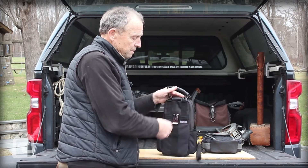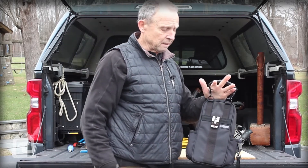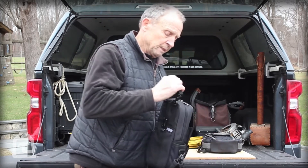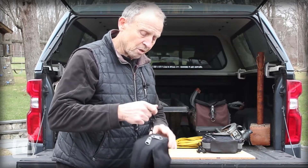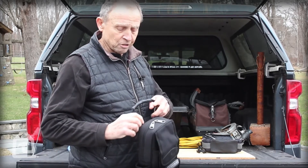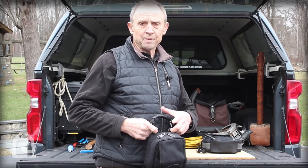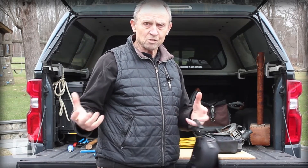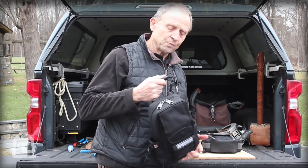There is a clip on the back here for clipping onto a belt or a tool bag, and it comes with its own little carrying handle so you can carry it that way. Some guys will also get one of our shoulder straps, clip it on here, and throw it over your shoulder — that gives you two free hands to carry more things out of your truck to the job or to open and close doors.